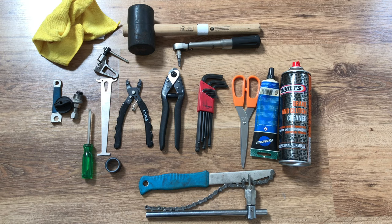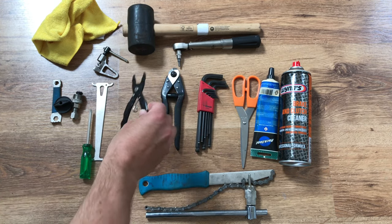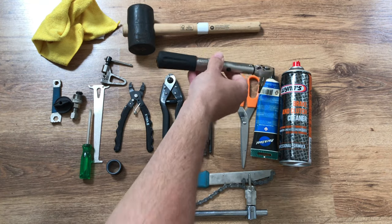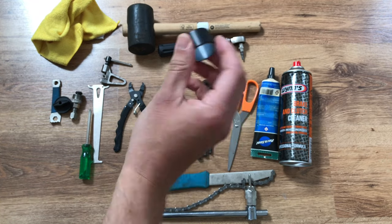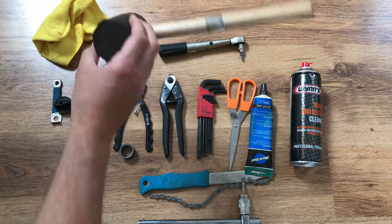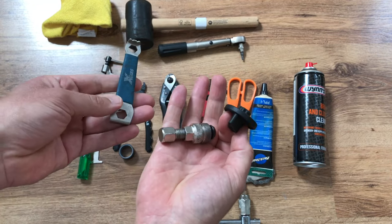Now let's look at the tools required. First off, it's an opportune time to check your chain wear using a chain checking tool to make sure you're not going to wreck a new chainring with a worn out chain. You'll also need quick link pliers for SRAM, KMC or new Shimano chains, allen keys, cable cutters, a chain splitter to shorten your chain, a torque wrench, scissors for trimming bar tape, electrical tape, chain whip and cassette tool if changing cassette, and some grease and a mallet in case you need to remove the chainset.